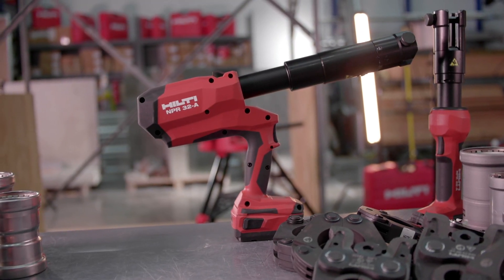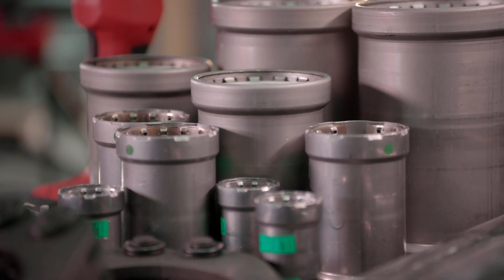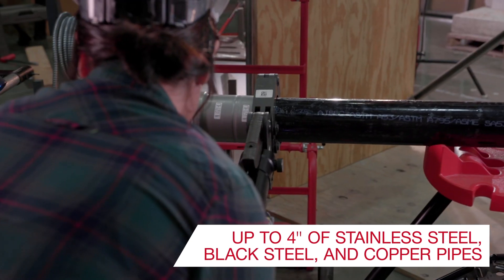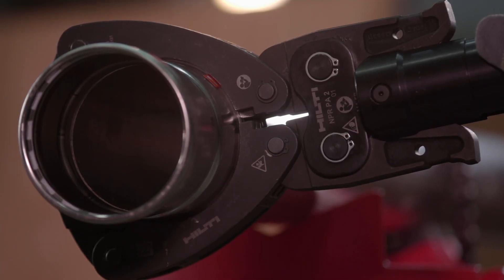The ultimate cordless pipe press tool, Hilti's new Pistol Grip NPR-32, helps you securely connect large metal pipes and makes it easier to press up to 4 inches of stainless steel, black steel, and copper pipes without handling open flames or breathing fumes.